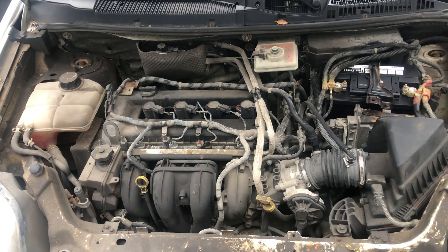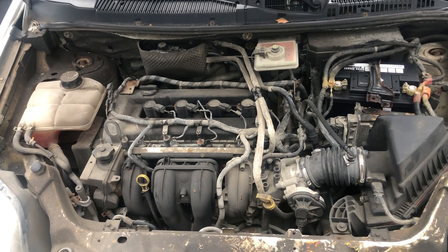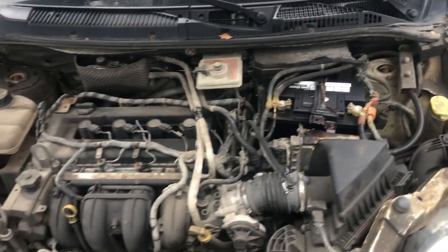Welcome to Simon's Car Fix. Today we'll be showing you the fuse box locations for this 2012 Ford Transit Connect.